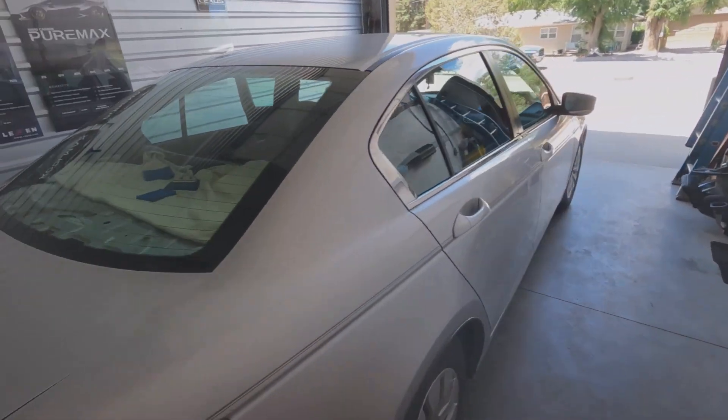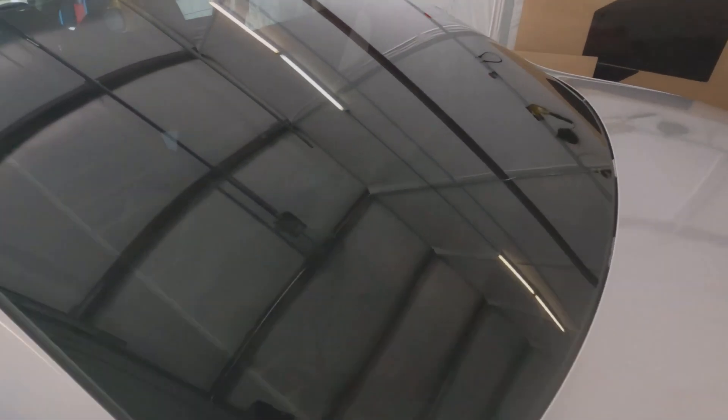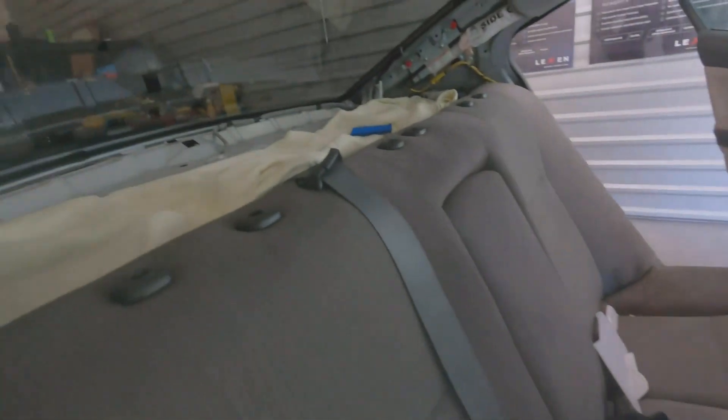Customer wants 20% on the sides, 15% on the back, and a 5% eyebrow. Install went pretty smooth — come inside and we'll show you we did it right.